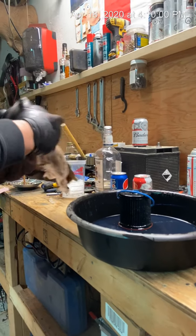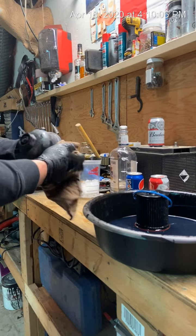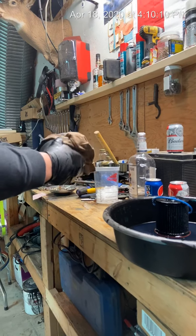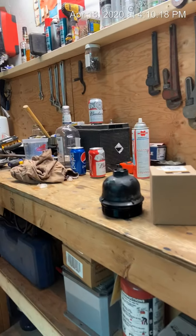So apparently the socket I use will fit this — last time I did this I wrote on it: 36 millimeter is the metric size, and the one-and-seven-sixteenths fits it too. Okay, so we're done with this, we'll set that over here.